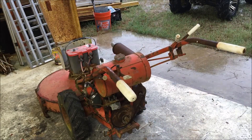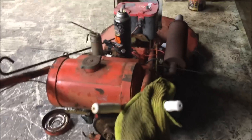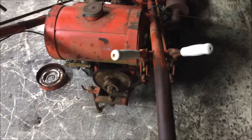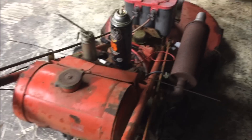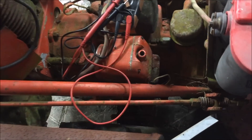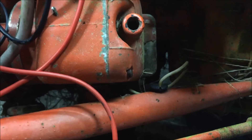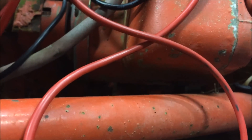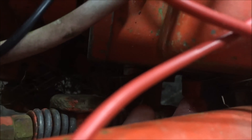I'm pretty sure I'm not getting any spark. It turns out, I don't have any spark. I started looking at the manual as far as getting into the magneto and checking all that stuff out. But when I looked at the magneto, I noticed there's a wire. You've got two kill switches on this tractor. One right here — this little button. You push it and ground everything out to the side of the magneto case, and it'll kill it.